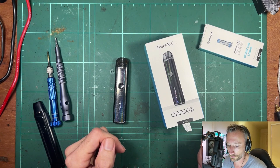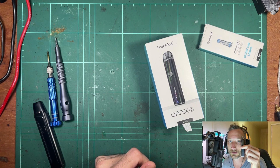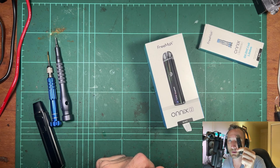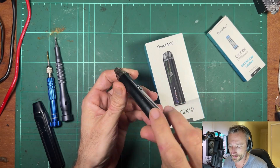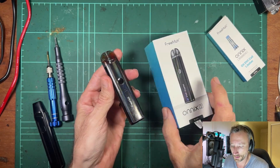Hey, welcome back. We're having a look at the Freemax Onyx 2, a little pod device. This was sent to me by Freemax, so thank you very much — and also thank you for sending the extra coils, that's really handy. It's a pretty slick looking little pod device, but it is just a pod, so that's what we're looking at — pretty standard.